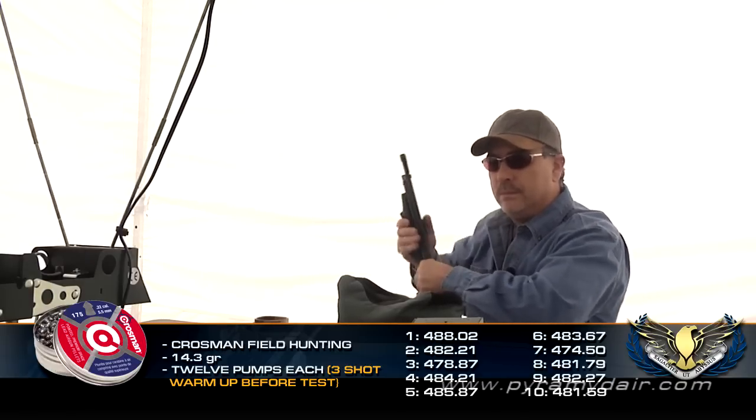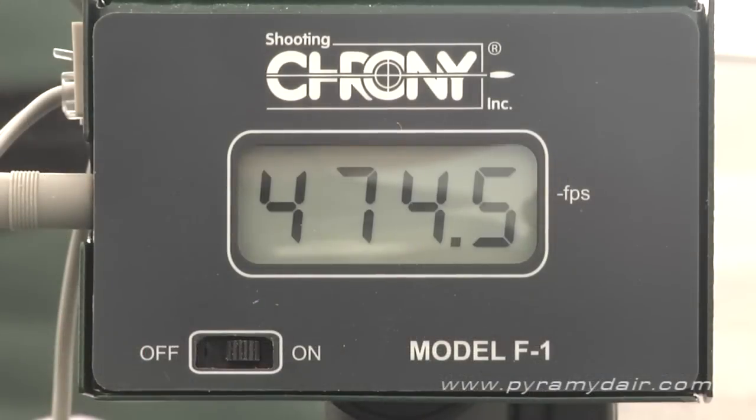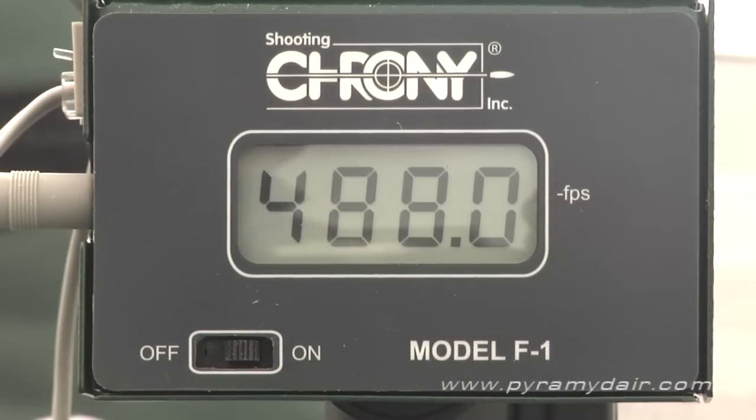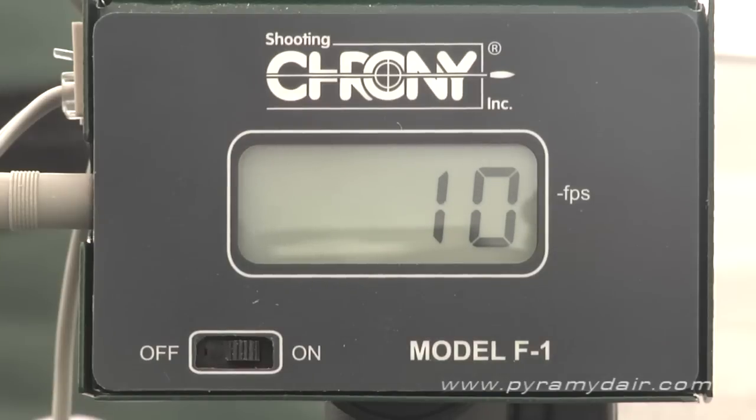In my 10-shot test, I got a low velocity reading of 474 feet per second, a high of 488, an average of 482, an extreme spread of 13.5 feet per second, and a standard deviation of only 3.7.